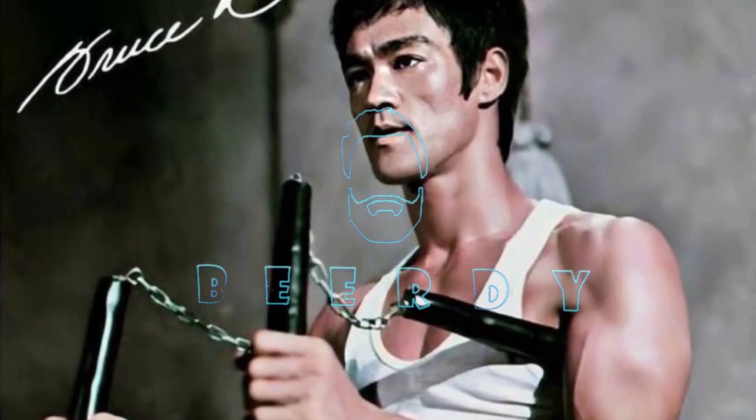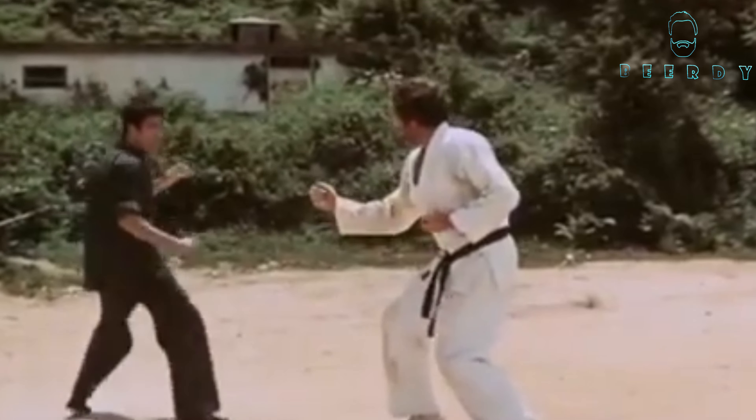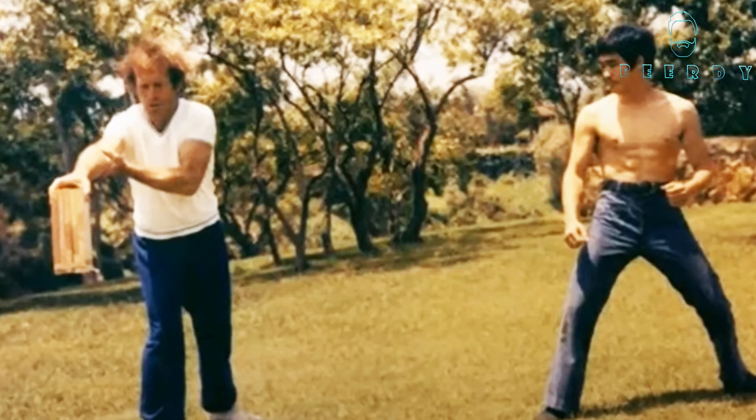Welcome to Beardy Bruce Lee's Central. Hey everybody, it's Beardy here. What's going on? So we know how savage Bruce Lee's sidekick was. But I'm gonna go as far as to say that Bruce Lee's sidekick was the most powerful kick of all time. And not only that, it was the fastest kick of all time. So how powerful was Bruce Lee's sidekick, really?